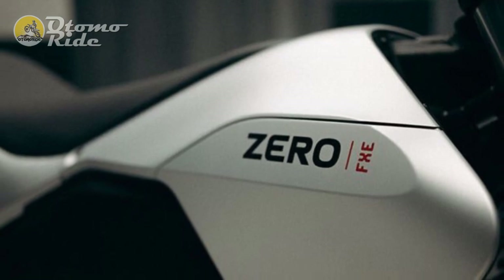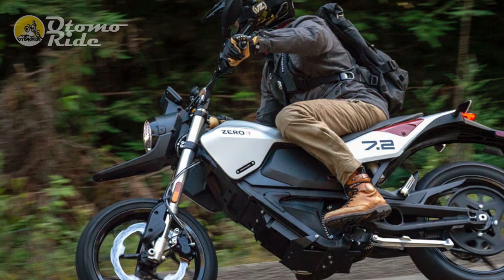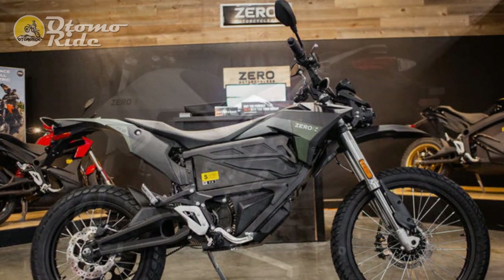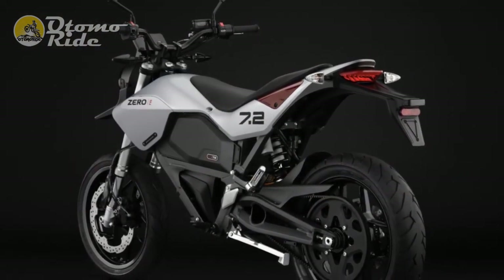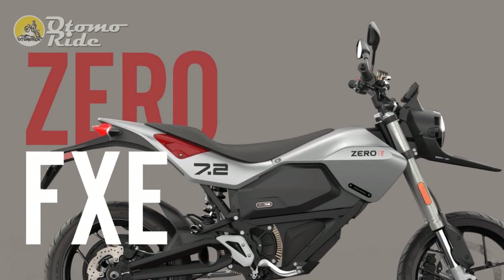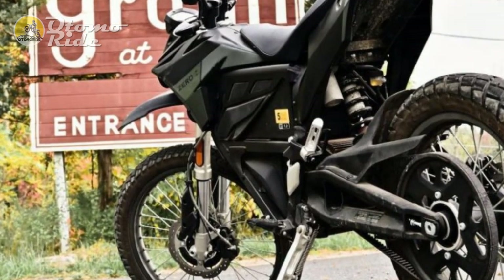Zero FXE specs. Base price: $11,795, excluding electric vehicle rebates and credits. Battery: 7.2 kWh. Motor type: air-cooled, brushless, permanent magnet motor. Transmission: clutchless direct drive. Final drive: 90T, 18T belt. Wheelbase: 56 in. Rake/trail: 24.4 degrees, 2.8 in. Seat height: 32.9 in. Wet weight: 298 pounds. Charging time: 9.2 hours via 110-volt household outlet to 95%. Fuel consumption: 373 EMPG, claimed. Maximum range: 100 miles, claimed.